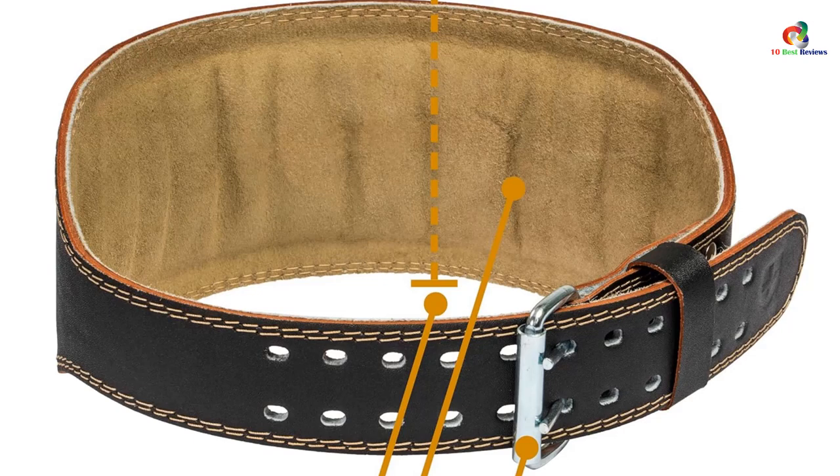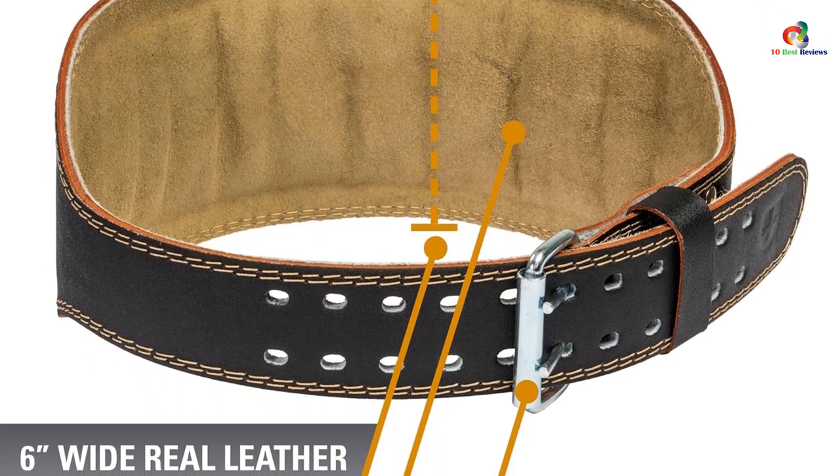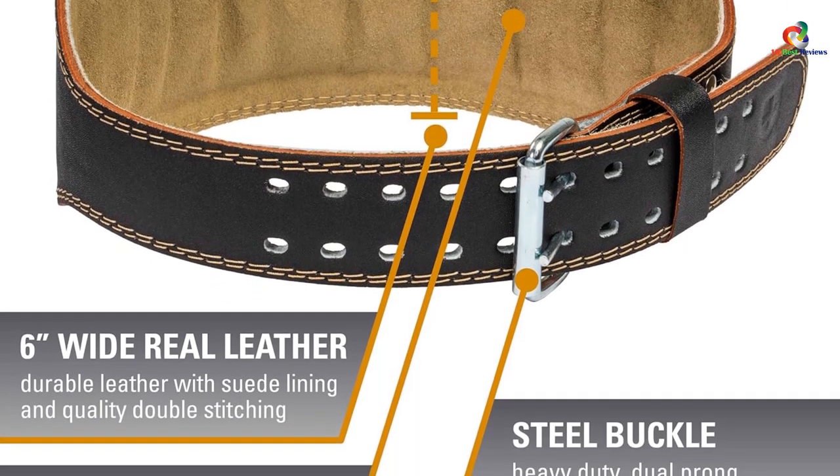For the best fit, make sure to use Harbinger's sizing chart and do not go by the size of your pants. Users rave about this belt for keeping their posture strong without feeling too tight and constrictive.